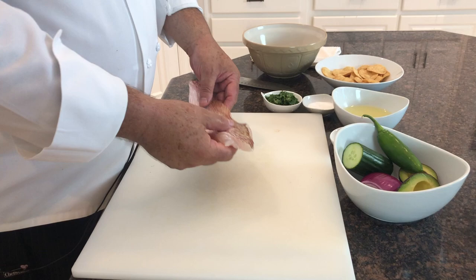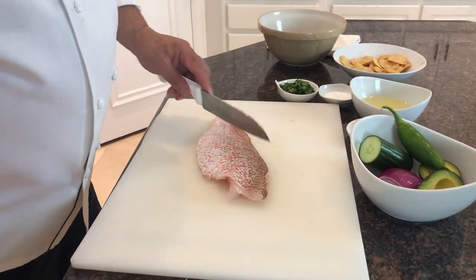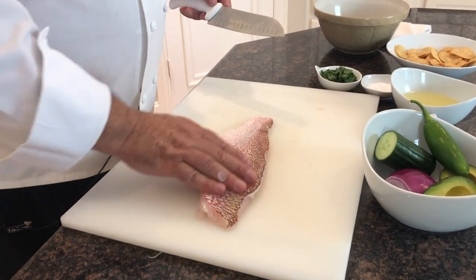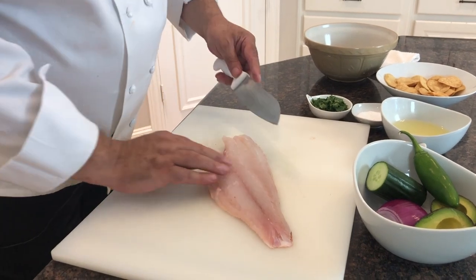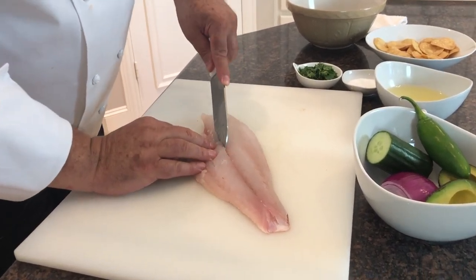You can use snapper, sea bass, halibut, mahi-mahi, shrimp, scallops — any of those for making ceviche. But here in Texas, red snapper fishing season is officially open in the Gulf of Mexico, and Texans will be enjoying it grilled and blackened and fried. But for me, it's all about the ceviche.